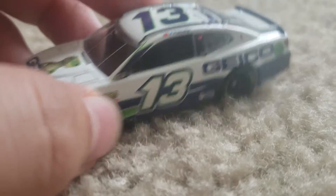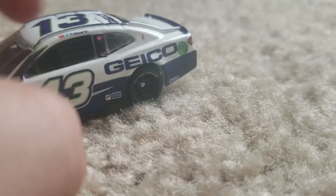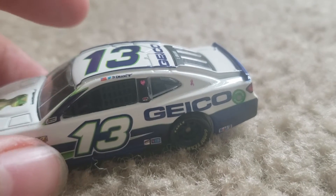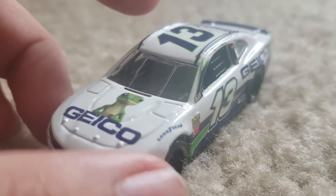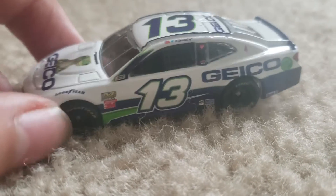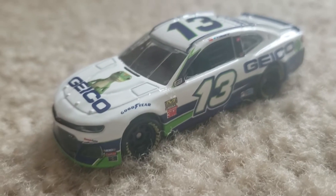He ran this paint scheme a few times this year — this is most likely his main paint scheme. This looks really nice. I already have his brother Austin Dillon's diecast, and now I got Tiedon too. This diecast looks really cool, and this is also my first Jermaine Racing diecast.